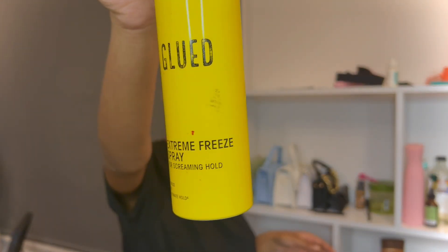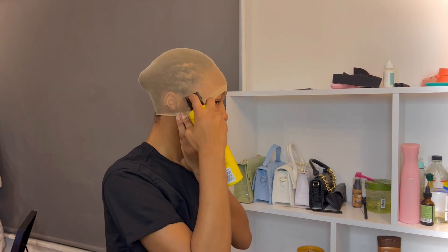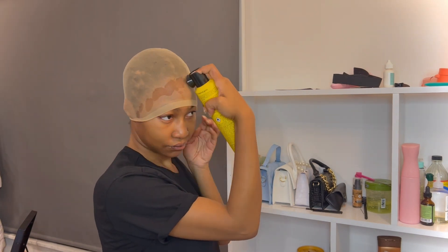Hey guys, welcome back to another video. Today I'm going to be doing another wig install. I'm going to start by gluing down my wig cap with this Got2b Glued free spray, and I'm just going to spray it around my hairline.